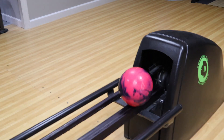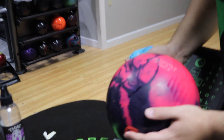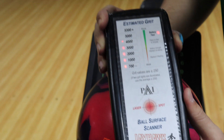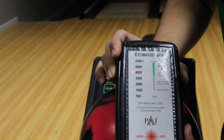We'll get the bowling ball back and actually go up here and scan it. We'll have Dustin go ahead and scan it. The scan's right about 4,000 there — right about 4,000.